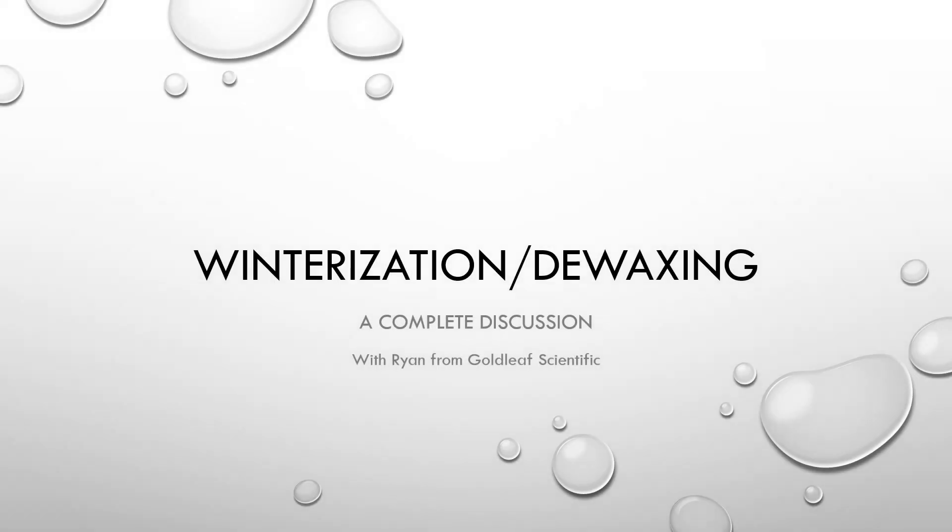Hello, my name is Ryan from Gold Leaf Scientific and today we are going to be talking about winterization and de-waxing.